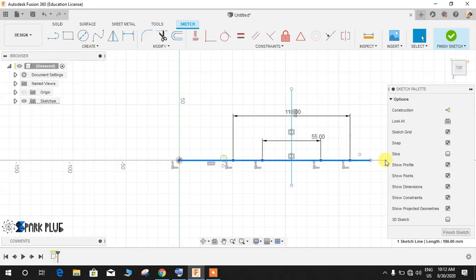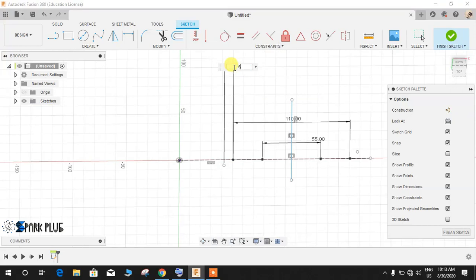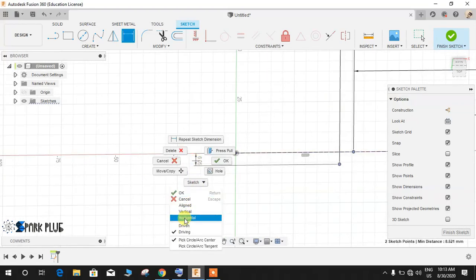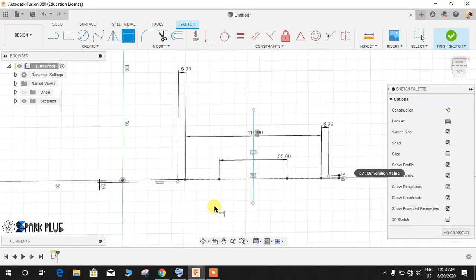Let me make this line a construction one so you guys don't get confused. For this point, the horizontal dimension is 6mm and the vertical dimension is 2mm, and similarly for the other. Press D for dimension — we need a horizontal dimension, so select horizontal and make it 6mm. Then right-click and select vertical, making it 2mm. Repeat the same step for the other point: 6mm horizontal and 2mm vertical. Once all points are assigned their locations, we'll make the circles.